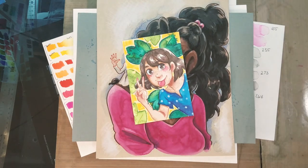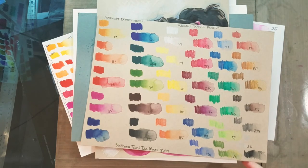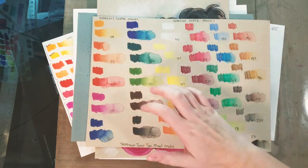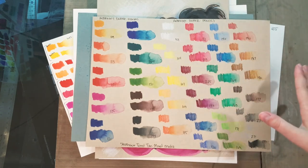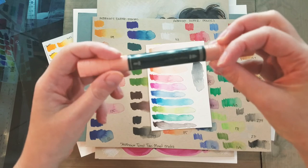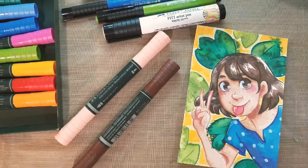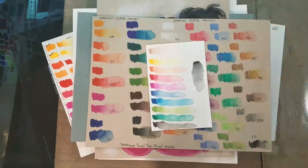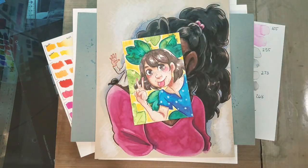In the live stream, we did a lot of swatching on different kinds of paper, like the Strathmore toned tan mixed media paper. I swatched the Albrecht Dürer watercolor markers on one side and the Albrecht Dürer watercolor pencils on the other. I think it's really important to swatch products on different papers before you try them, before you sink into something bigger. You can also see I have swatches on the Strathmore cotton rag paper as well.